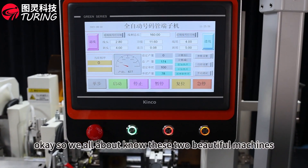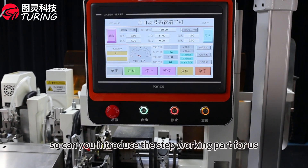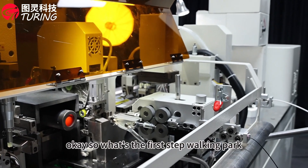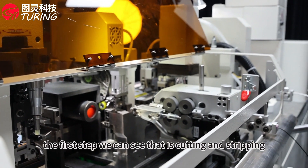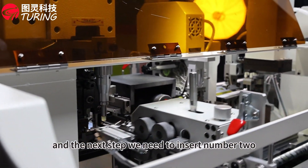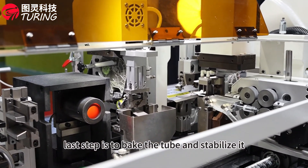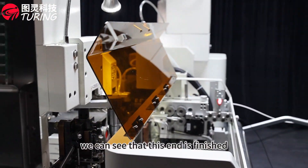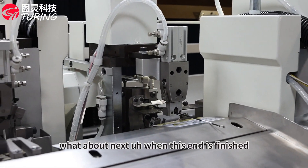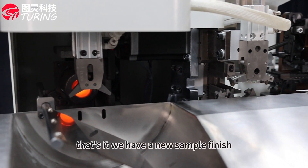Can you introduce the step-by-step working parts for us? Please come here. The first step is cutting and stripping. The next step is to insert the number tube. The third step is crimping. The last step is to bake the tube and stabilize it. We can see that one end is finished. When this end is finished, we need to work the other end following the same steps.